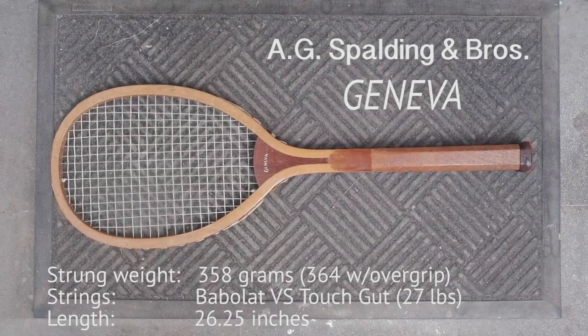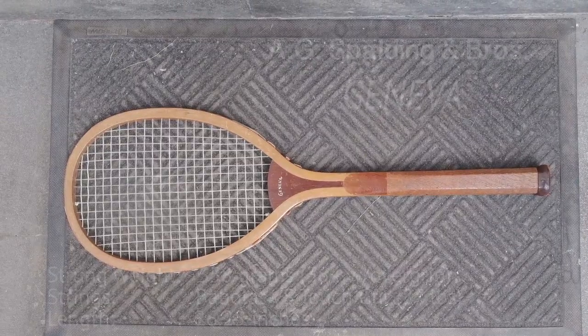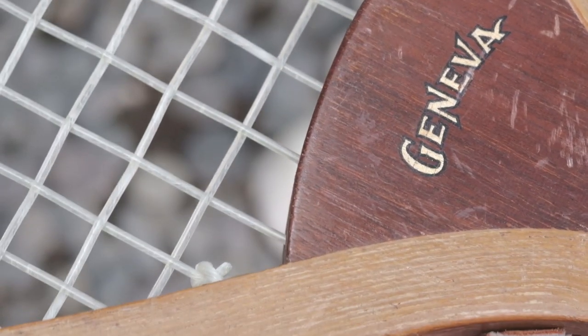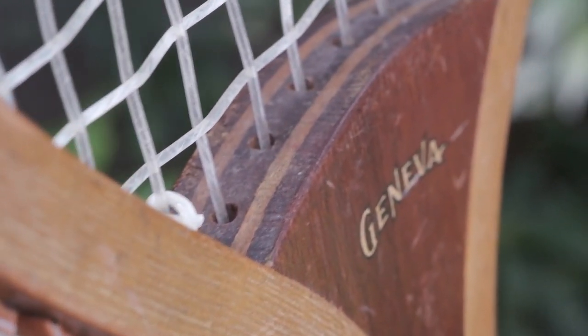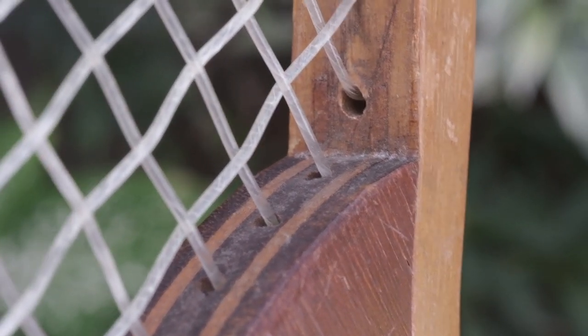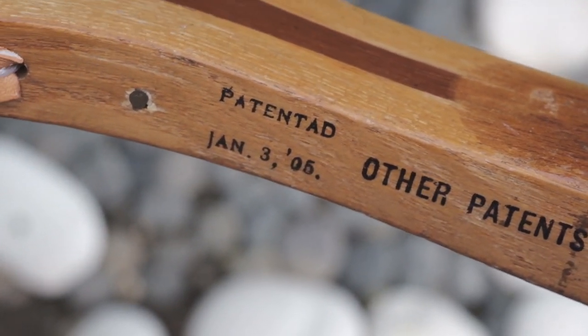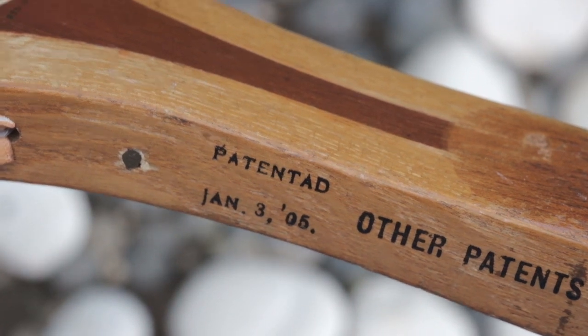This is an A.G. Spaulding and Brothers Geneva tennis racket from my collection. It's got an interesting convex throat, a little bit like the old Rossignol F200s. This racket was actually patented on January 3rd, 1905.